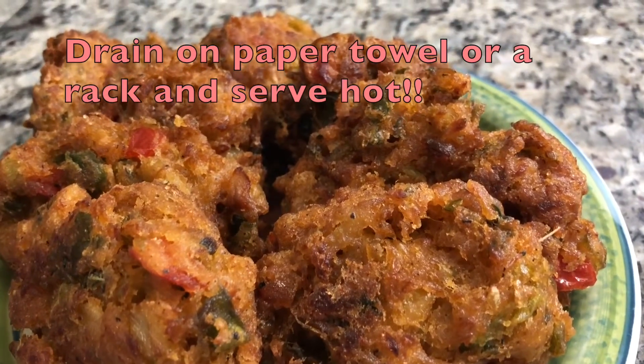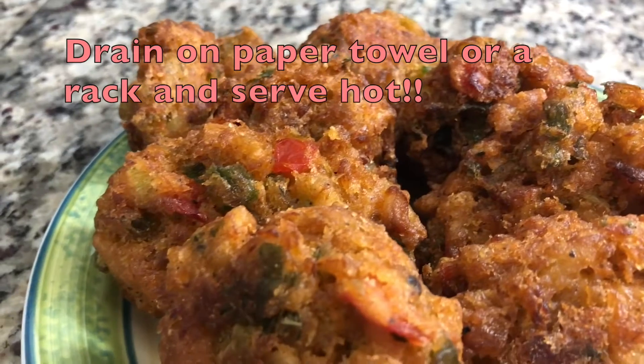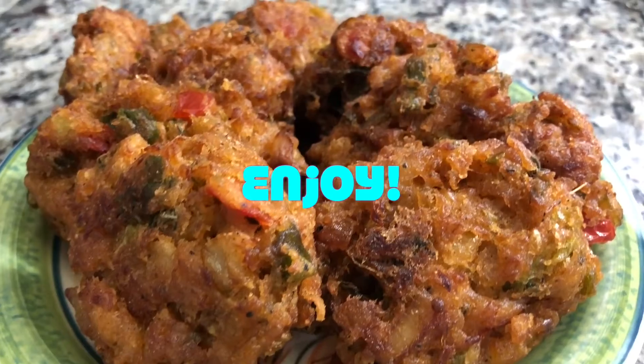And here they are. Drain them on paper towels or a rack. And just eat it — it's so good.